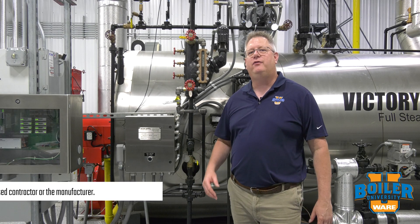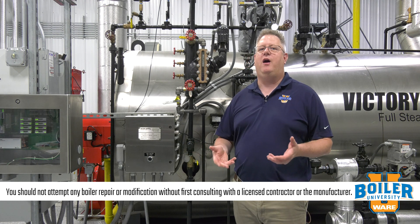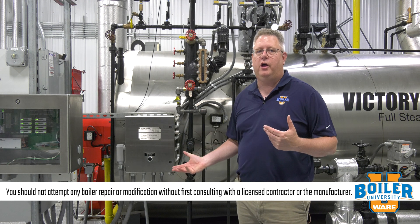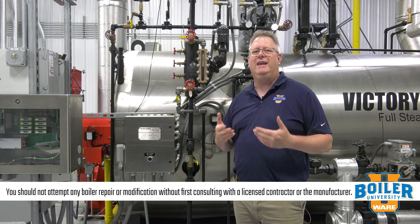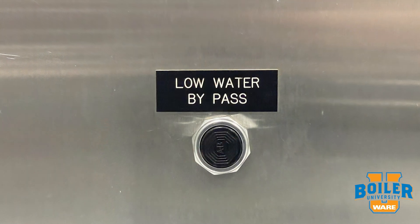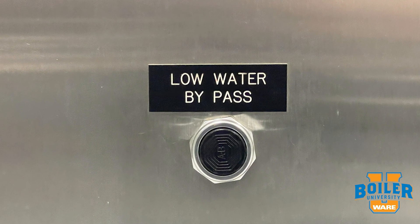On this week's boiler tip, we're going to answer a question we got on one of our YouTube videos. The question is about blowing down the low water cutoff — specifically, do we need a bypass or bypass button for the low water cutoff? And the answer is: it depends.